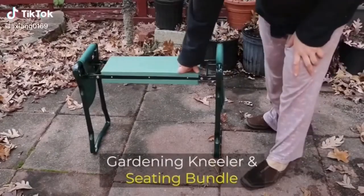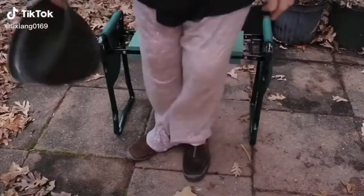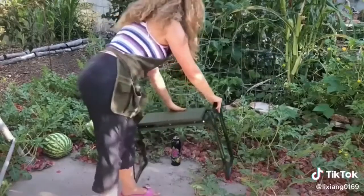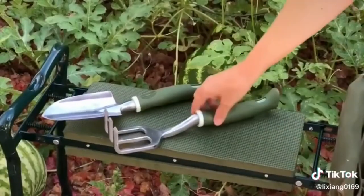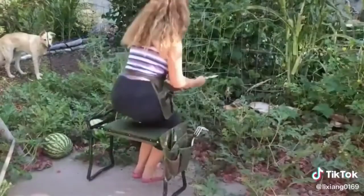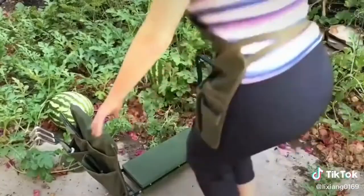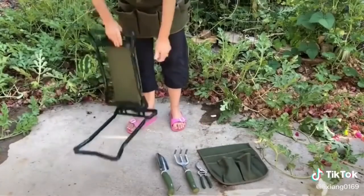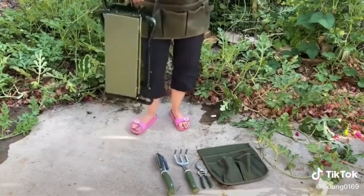This two-in-one garden kneeler and seat works as both a garden kneeler and a garden seat, making it super convenient for you to kneel down in your garden without hurting your knees or back. Turn it over and it becomes a perfect seat. No assembly required — opens and closes quickly, easy for storage and carry. Holds up to 300 pounds. Get yours now, link is in the description.